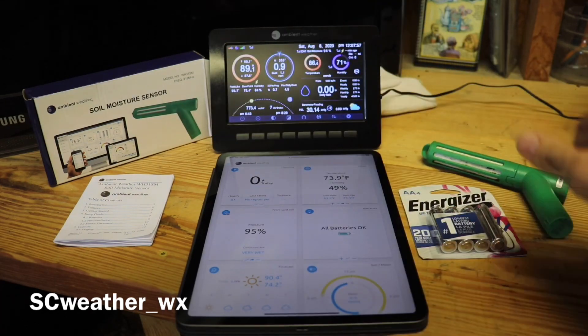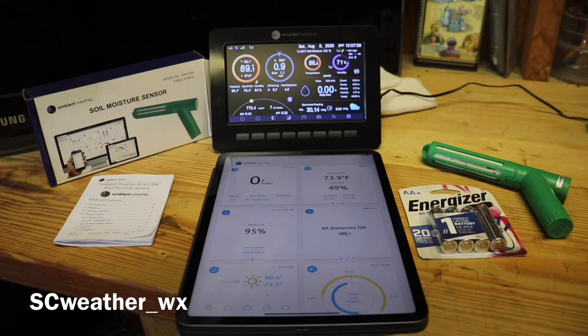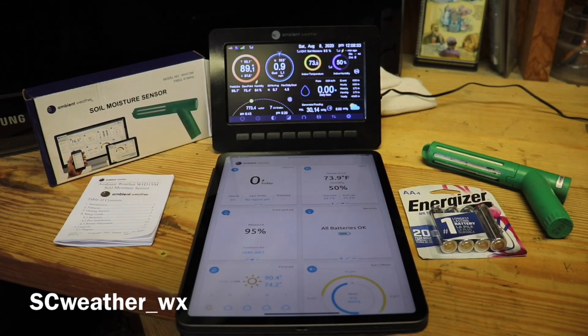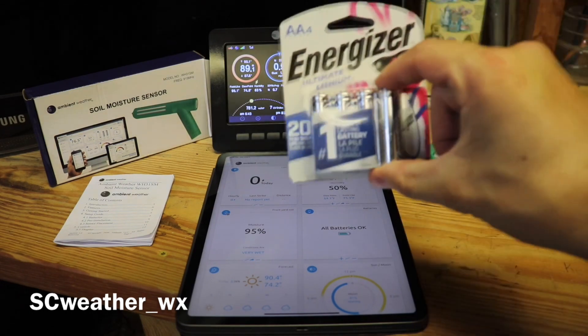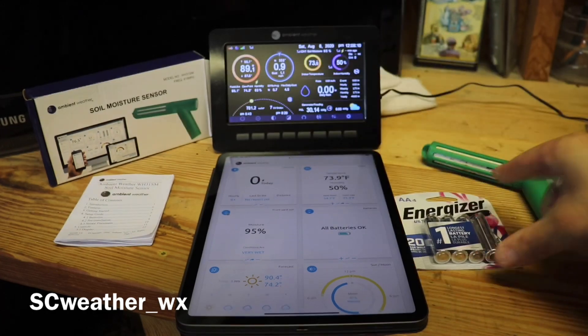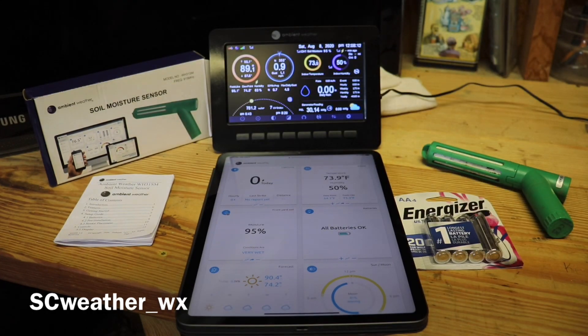That is the box it comes in — a little manual comes in the box as well. Mine's already connected; it just connects as soon as you put one of these batteries in. They do recommend using the Ultimate Lithium Energizer batteries.